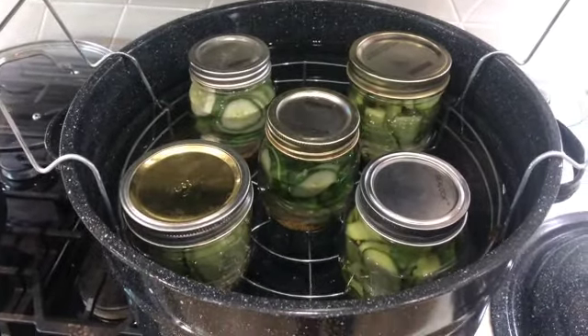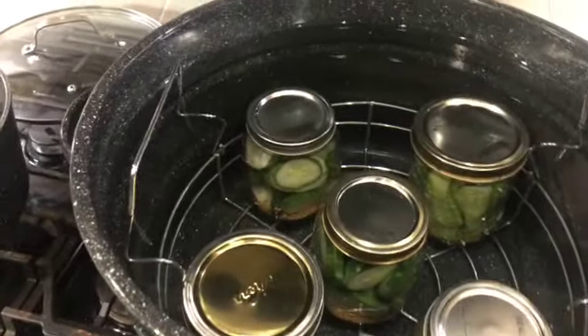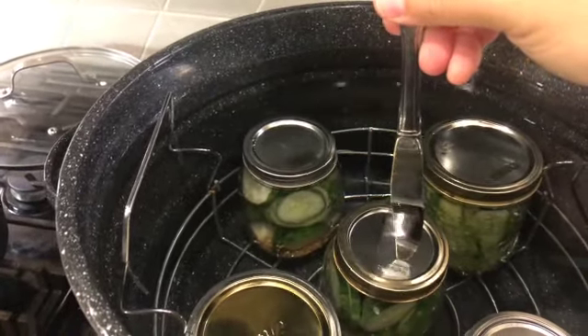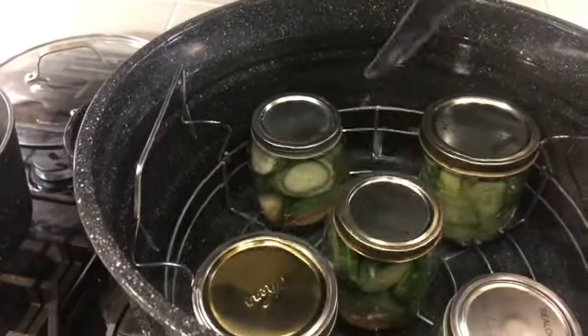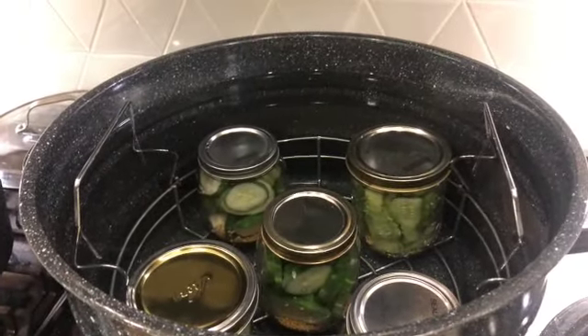There they are — I'm dropping them down in. You can see there's about that much water above the lid, a little more than recommended but that's okay. I'm going to put the lid on and let it come to a boil.